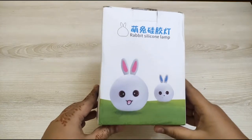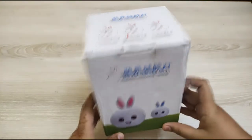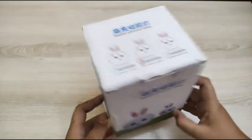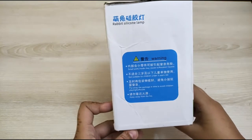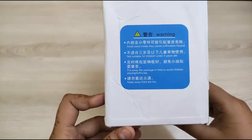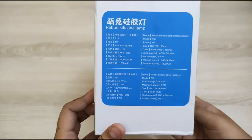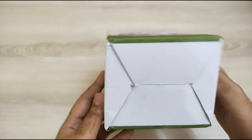Assalamualaikum everyone, welcome back to my channel. In today's video I will review this rabbit silicone lamp which I bought from Daraz.pk. As you can see, there is no additional packaging — this box was only in a flyer. On one side a warning says keep away from children under three years of age, and on the other side the details state it's a silicone rechargeable lamp with a 5-volt charger and warm white light. Now I will show you it unboxed.